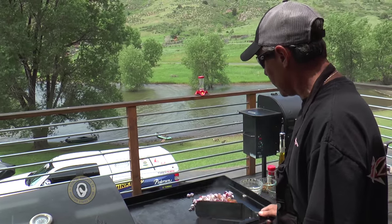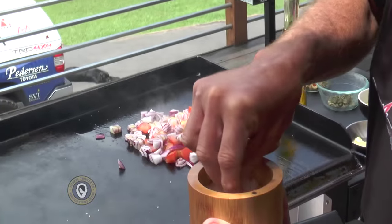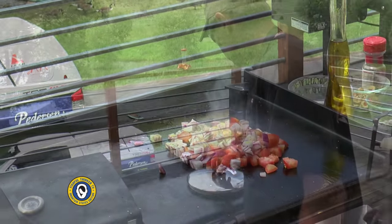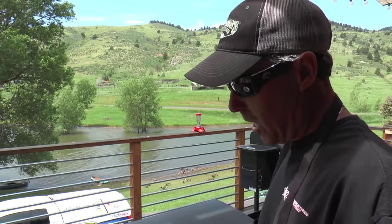I've got the griddle surface nice and hot and I added some olive oil to it. As with anything else, we want to season in layers, so we'll give them a touch of salt and a touch of pepper. Then put a lid on them and just let them get nice and soft.